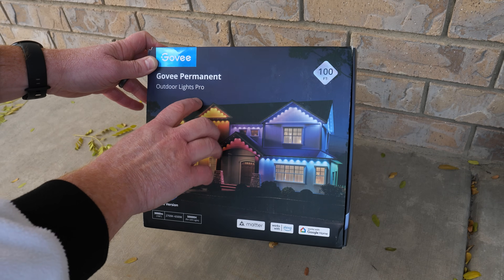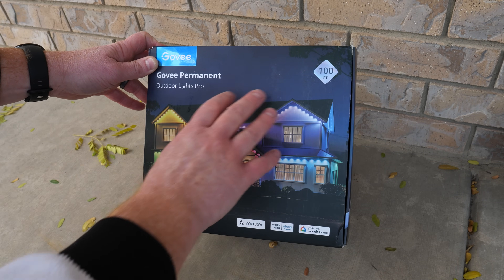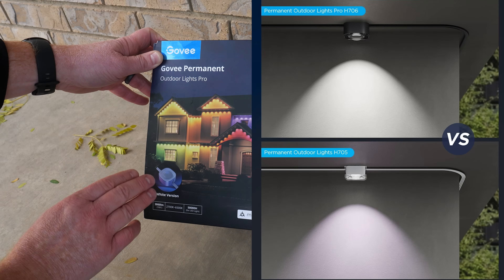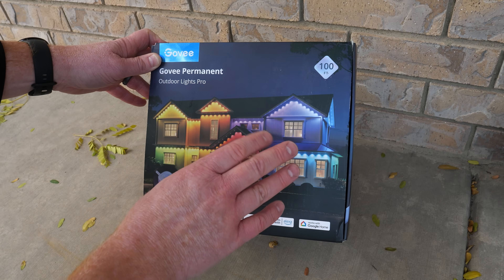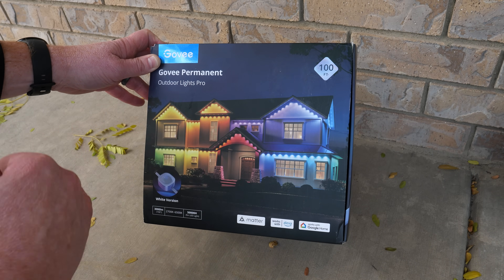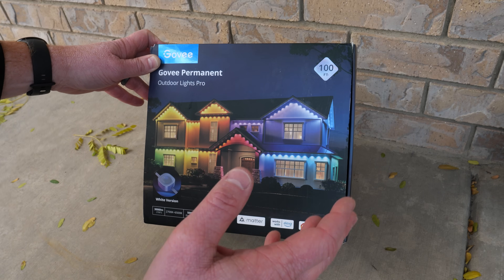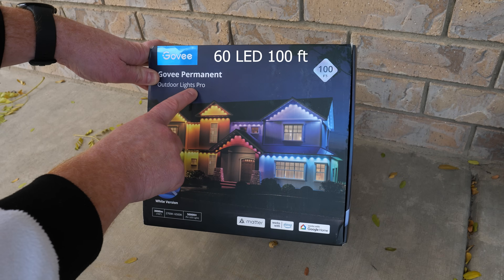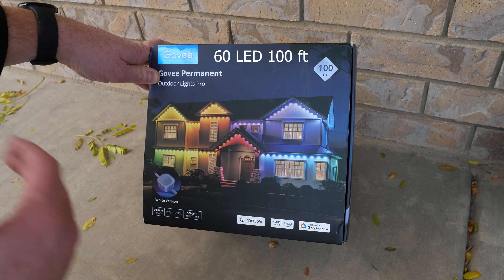This is the Outdoor Lights Pro version in 100 feet. There is also a Pro version in 200 feet available in white or black. The 200-foot model can only use 150 feet until they come out with the power adapter extender, which will allow you to use all 200 feet. There's also a non-pro version in 50, 100, or 150 feet, which does not have a black version, does not have Matter, and does not have warm white LEDs.